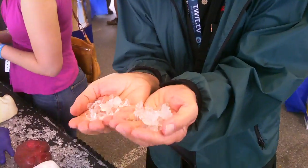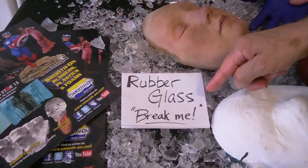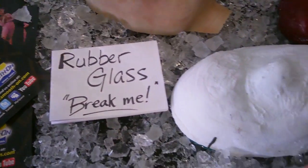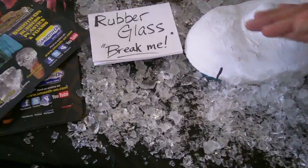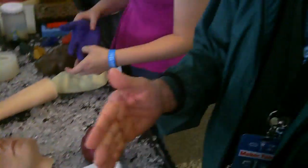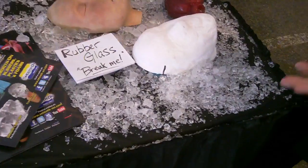Blood! Guess what? Rubber glass. So this really looks amazingly like broken glass. This is what they use in movies and TV shows. So even if the villain falls on broken glass, they just bounce off it. Pretty neat stuff.